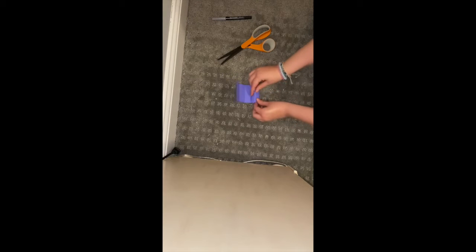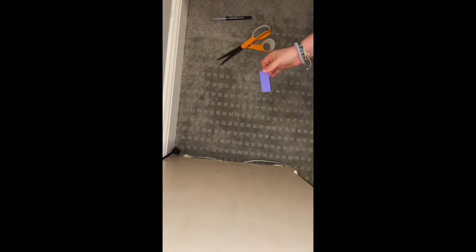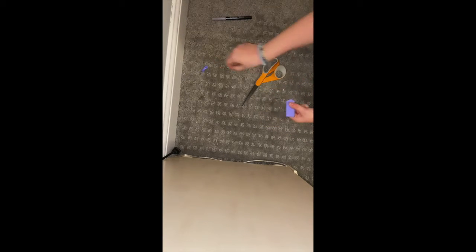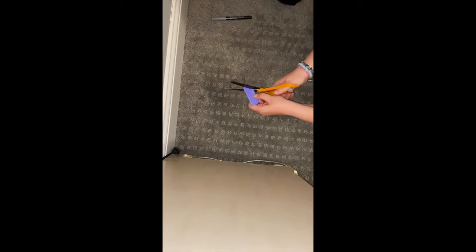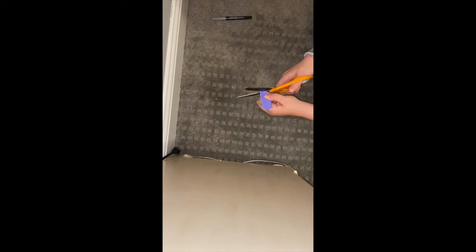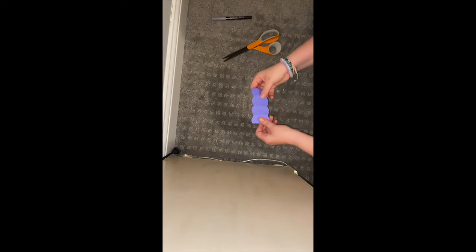To make it easier to cut, I rolled them all up so they were folded together into one little tiny rectangle. Then I rounded out the edges — basically just doing a half circle on each side of the rectangle. After unfolding it, you can see that you've got eight pieces that are all a little rounded.